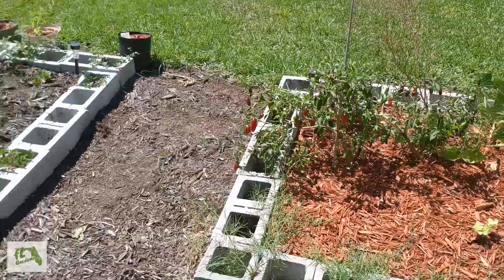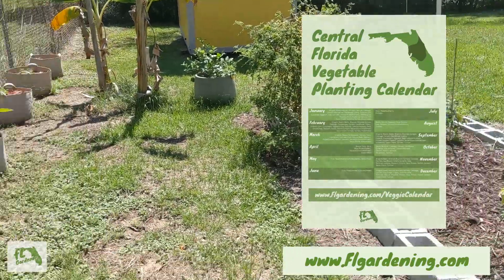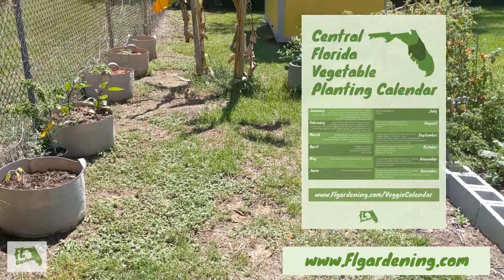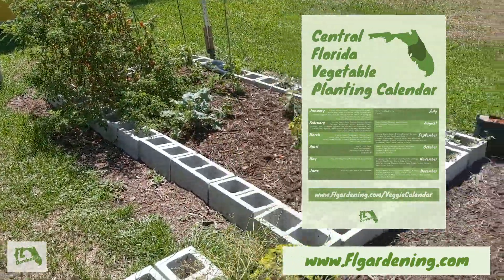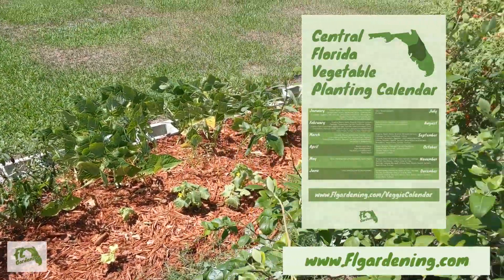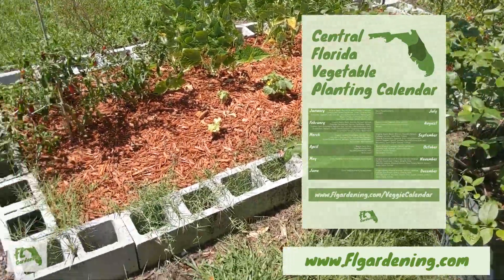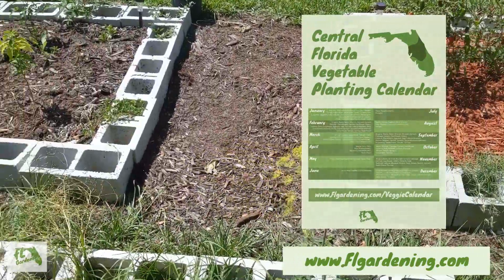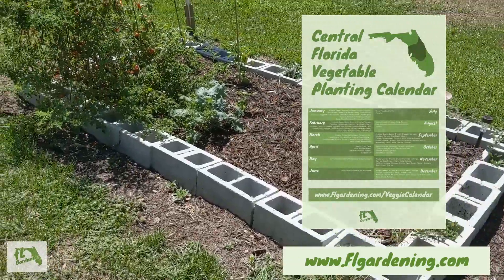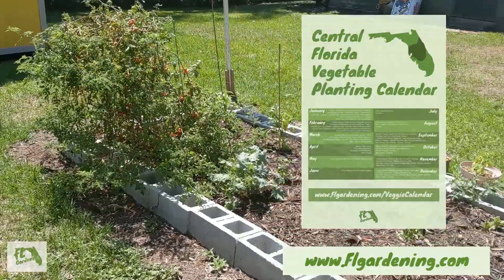Let me know what you guys got going on and growing. If you are in Florida like I am and love to garden, check out my website — it's flgardening.com. I've got a lot of Florida-friendly variety charts there, and planting times and stuff throughout the state. I hope it's a good resource for all Florida gardeners. If you think that will help you out, check it out at flgardening.com. Have a good day.